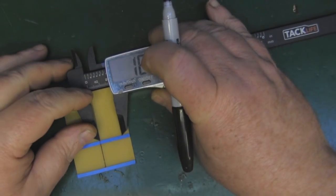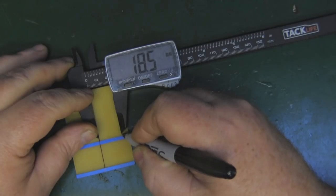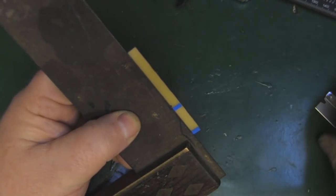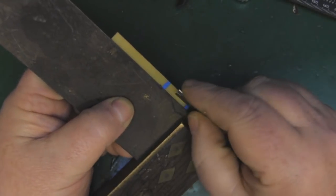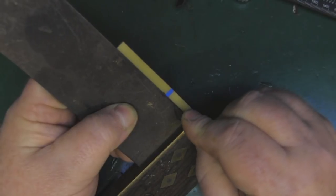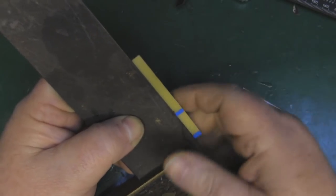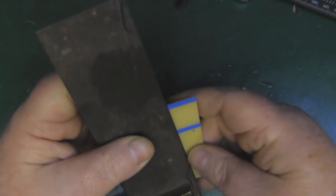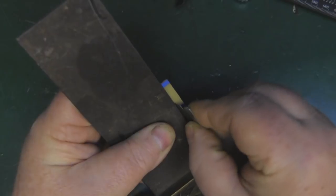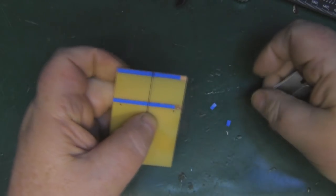I've got my calipers set to 18.5mm — just going to put a little mark on that side and the same on the opposite side. Then I use a square lined up against the mark, and with my razor blade I just use the square to cut the vinyl tape. This way it's a lot quicker, especially if you're making one that's longer with more parasitic elements. It's also a lot more accurate. Cut the vinyl tape, remove the excess pieces, and I can stick this back in the etching tank.